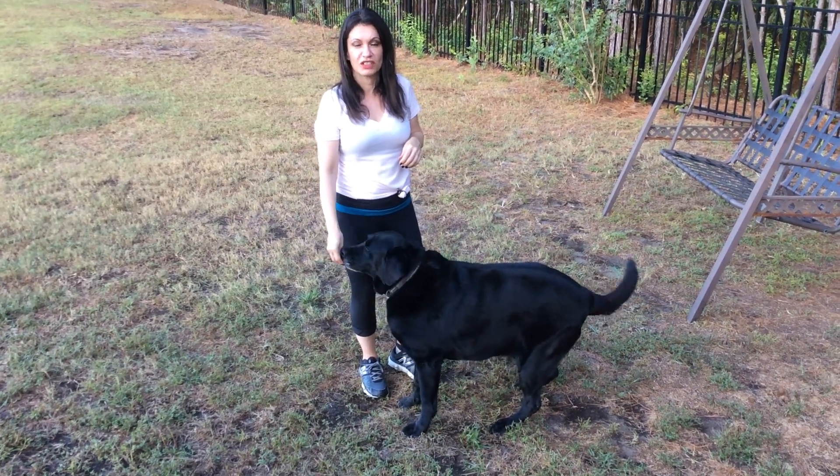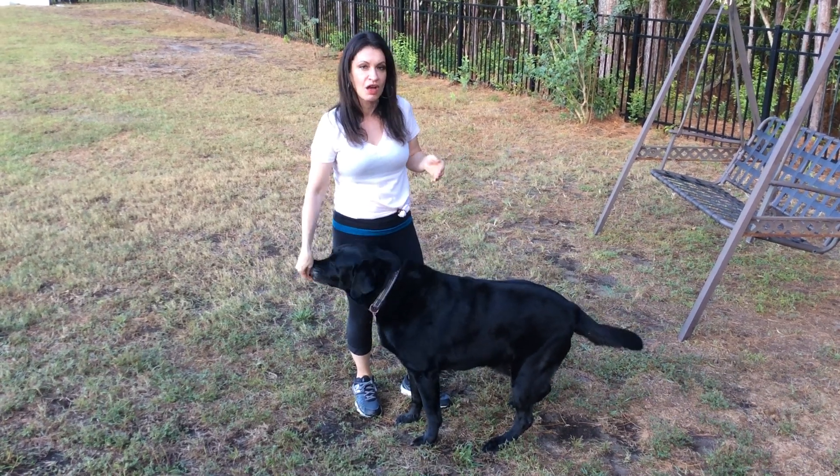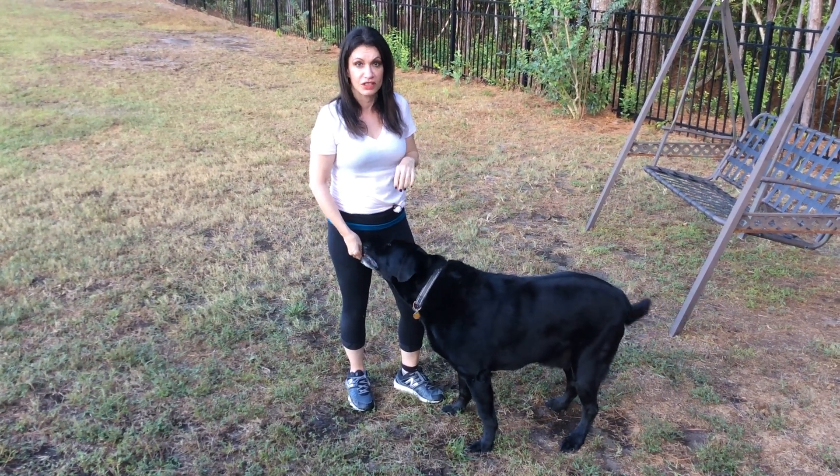Hi, I'm here today with Brian and we're going to teach the command combination Sit, Stay, Come — three commands in one. Our goal is just to teach Sit, Stay from a very short distance for a very short duration. That's how you'll teach it.